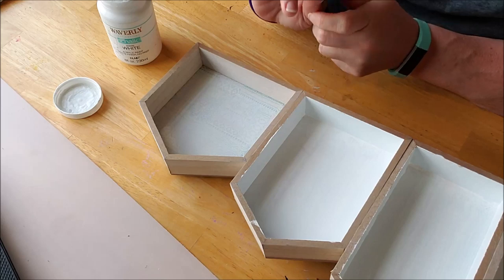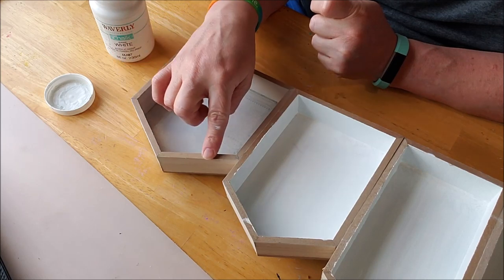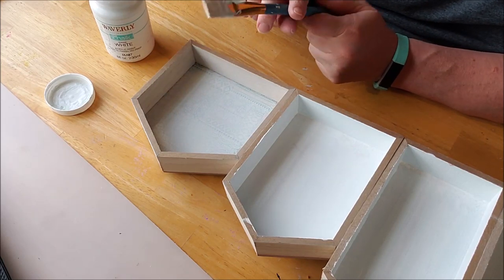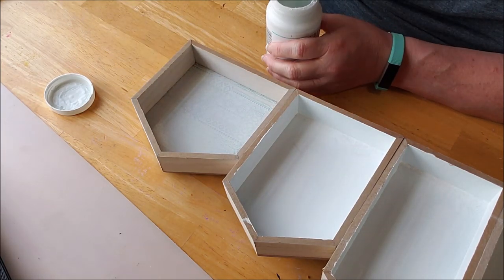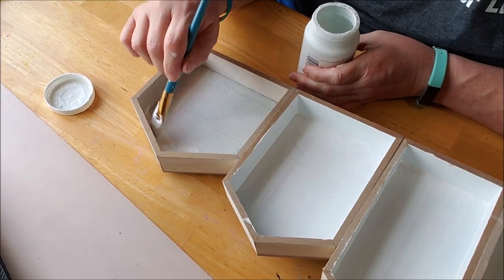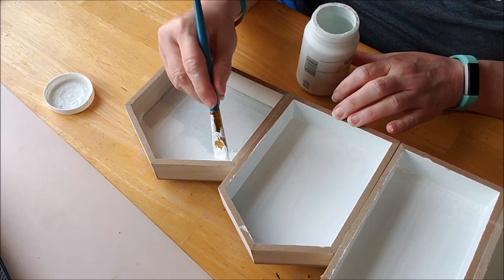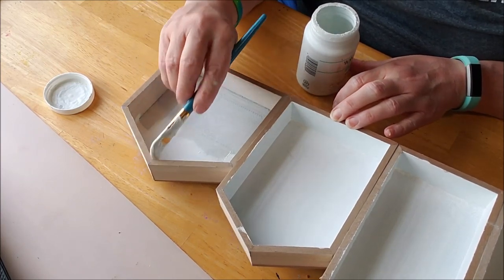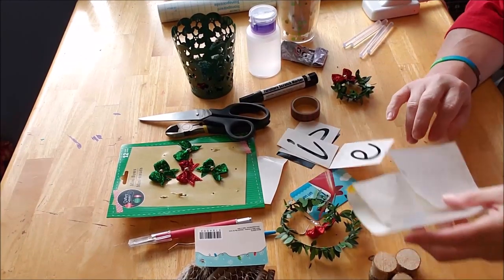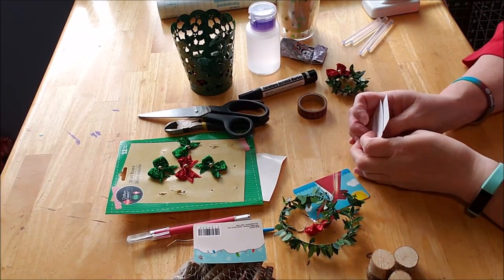I came back in and I spray painted it, but this MDF board is super absorbent so the paint didn't stay. It did cover the back, which is good because I wanted to be able to use less coats of paint. I'm using Waverly chalk paint and I'm doing a rough paint now, just getting some paint on there. I'm hoping that this wood on the inside will only require one coat, but if it requires more, that's fine.